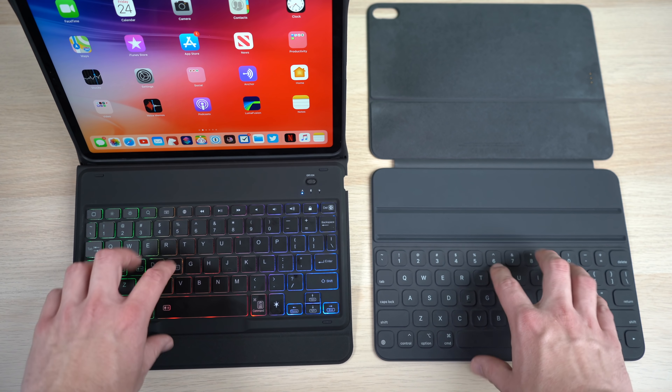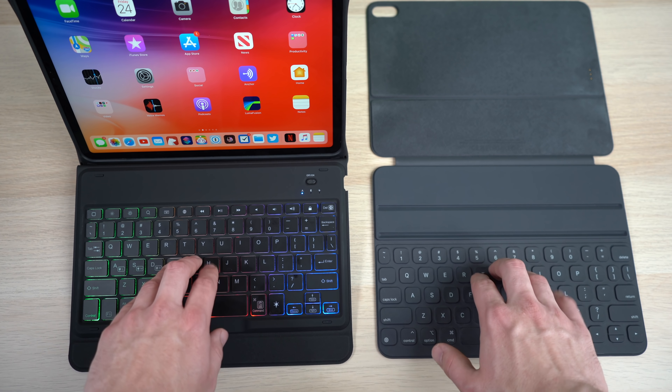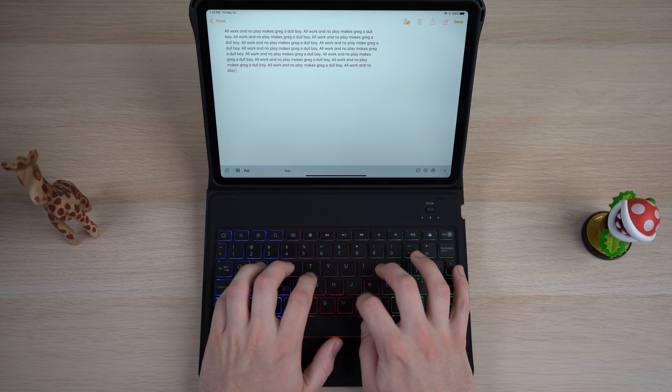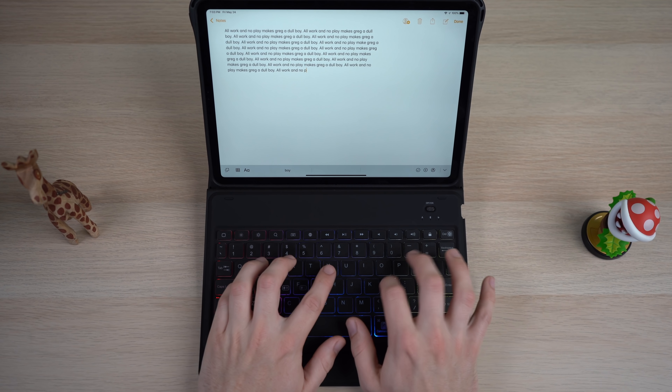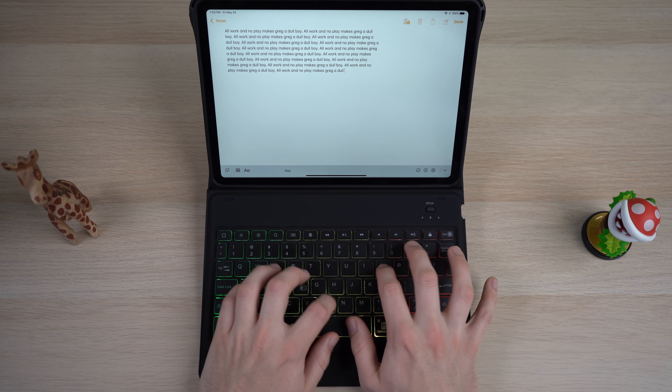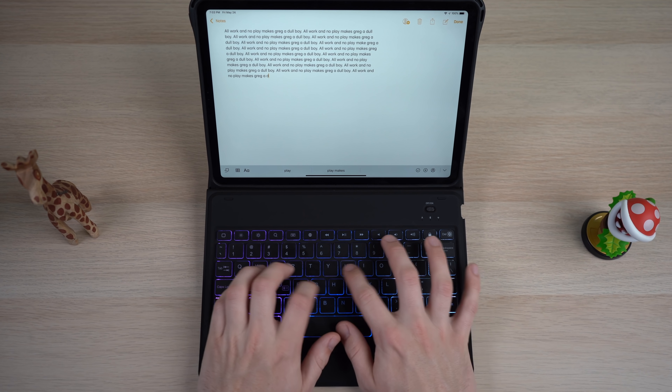As for the keys themselves, the Inatec keyboard offers a pretty great typing experience. The keys have much better travel than Apple's own smart keyboard cover and I'm able to type extremely quickly and accurately. The size of the keycaps is great for the 11-inch iPad Pro. If you hate Apple's fabric-y, low-travel smart keyboard, you're really going to love the typing experience on Inatec's more traditional-style keys. They're extremely comfortable and I could easily type for the entire day on this keyboard case.